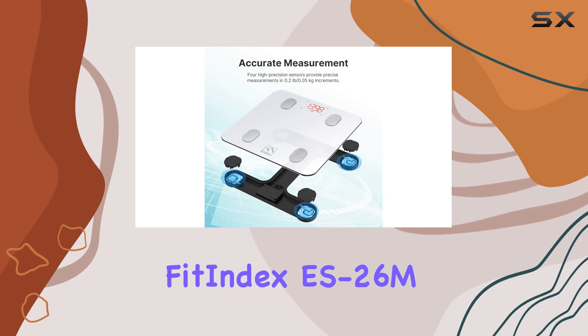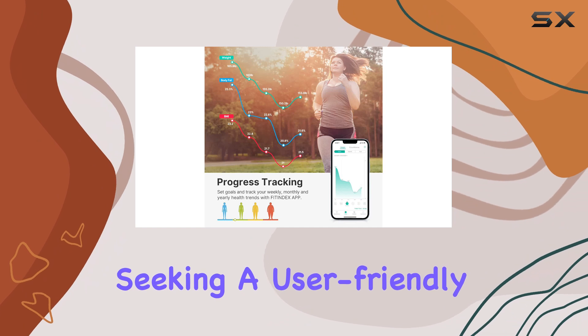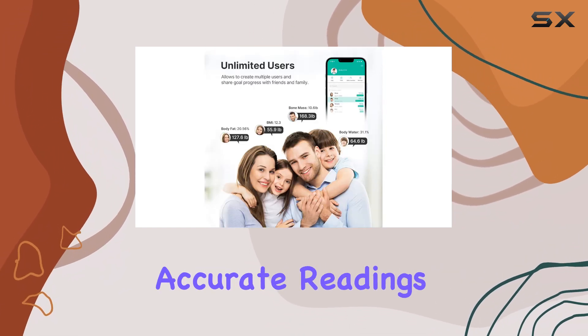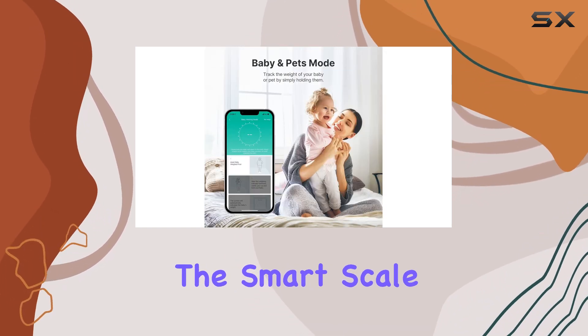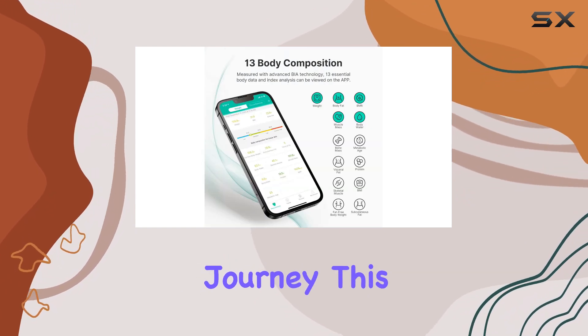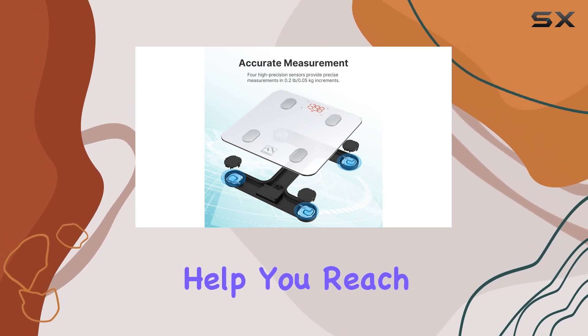In summary, the FitIndex EES 26M is an excellent choice for those seeking a user-friendly, feature-rich smart scale without breaking the bank. Its accurate readings, seamless data syncing, and intuitive app make it a top contender in the smart scale market. Whether you're a fitness enthusiast or just starting your health journey, this scale is a reliable and stylish companion to help you reach your goals.